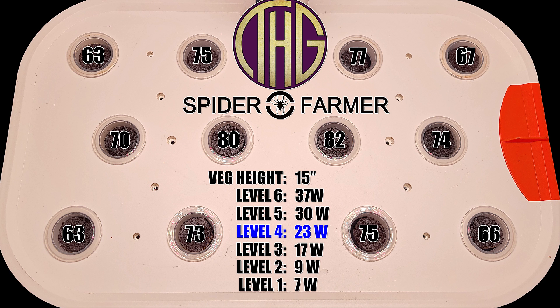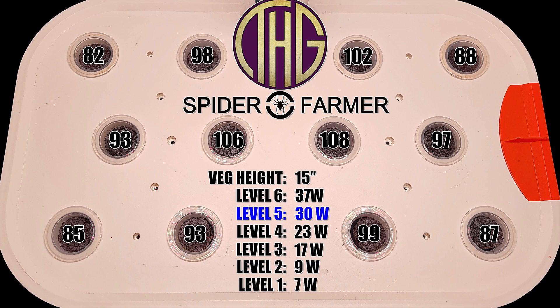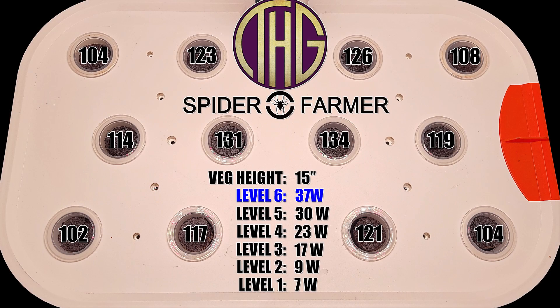After looking at all of these light level readings, you have probably noticed that there is quite a bit of drop-off as you get to the corners and edges, and that is because there are no reflective sides on this unit, unlike what you would have in a grow tent. It is pretty amazing how much those reflective sides help when it comes to spreading out the light levels in a grow tent, and I am definitely missing that in this unit.